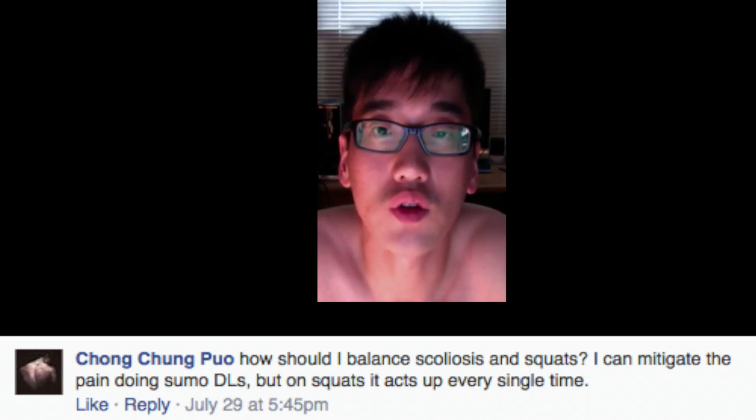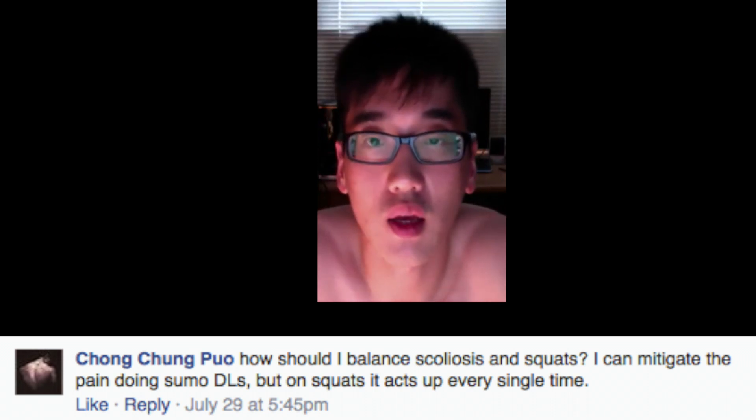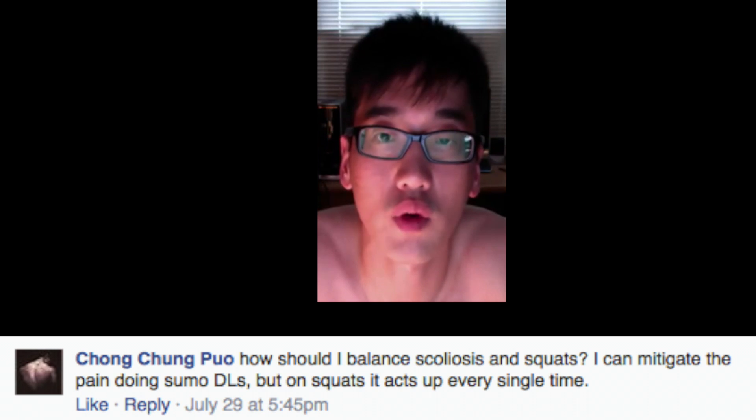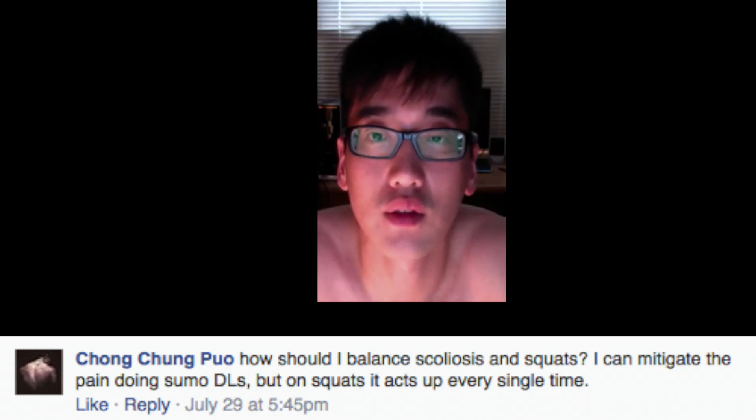And again, it's not the end of the world. There are two great powerlifters that have scoliosis. Number one is Jason Beck — he's one of America's best powerlifters — and also Lamar Gant. Lamar Gant holds the world record in the deadlift at 132 and 123.